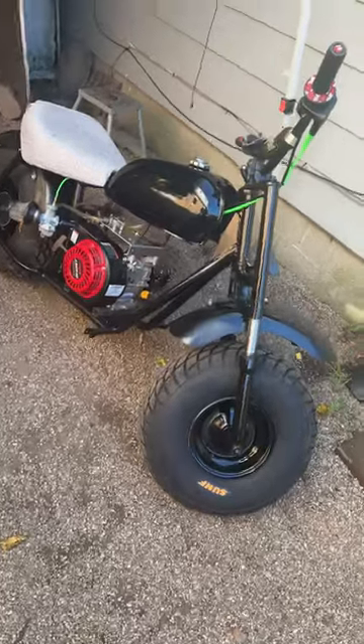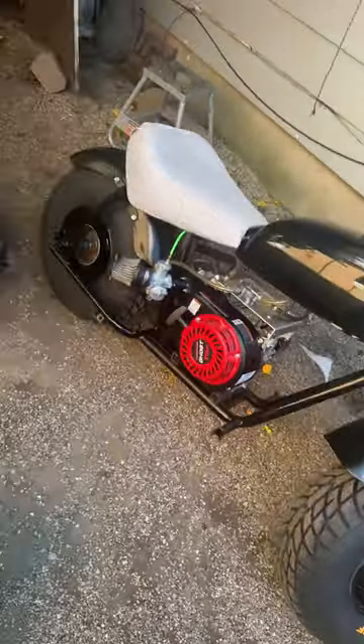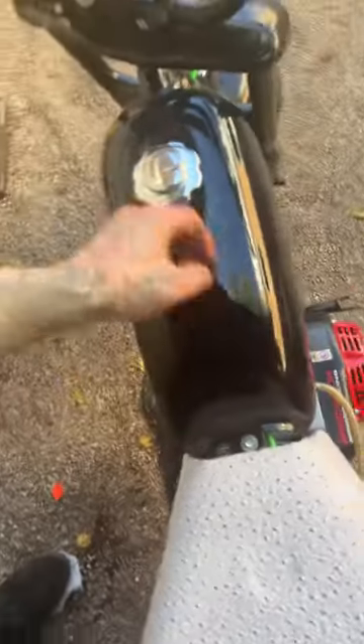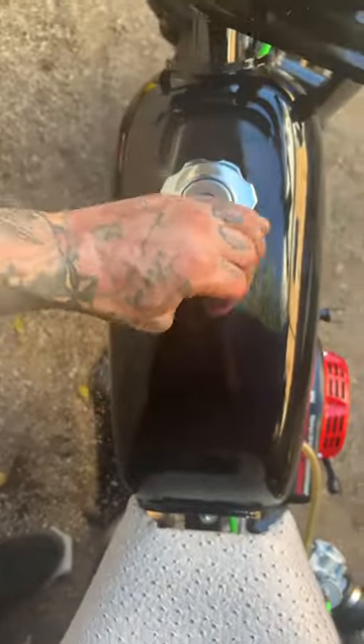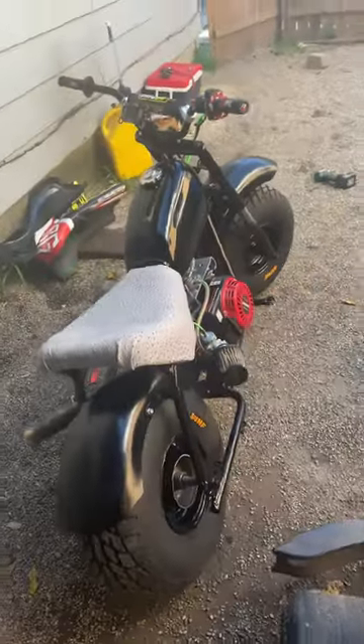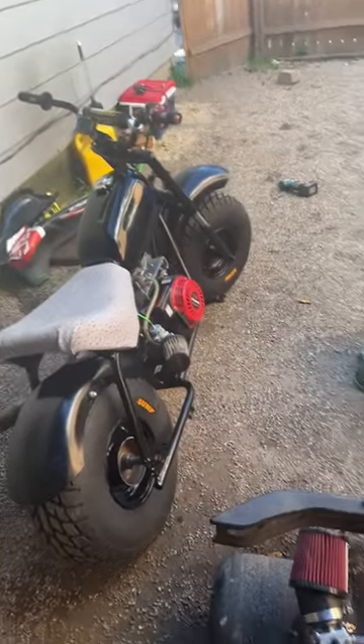Alright, so here's the bike. Still need to put brakes on it and a chain and that's it. Got my Go Power Sports juggernaut on here. Locking gas cap. It's nice. Looks pretty good, man. Stay tuned for more videos, guys.